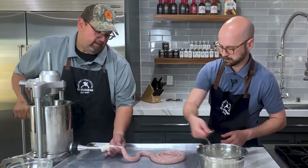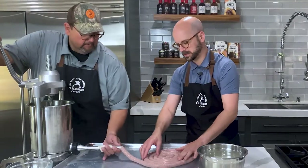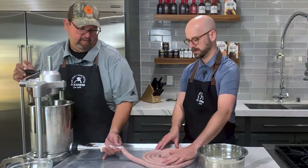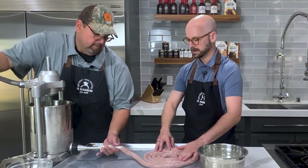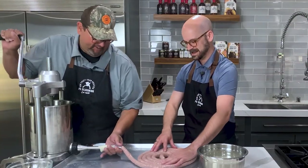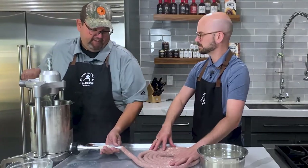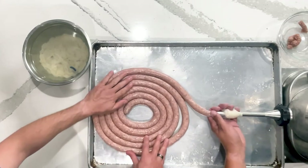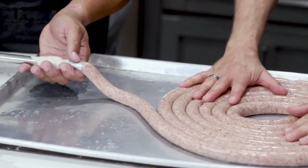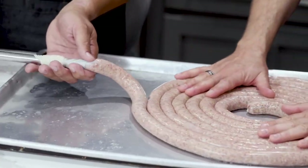I grew up as a kid making sausage with dad and I was always the one cranking the stuffer. We're not having a lot of air pockets in there, and you know you're going to have some — don't let that worry you, you can poke them out later with a sharp knife, like a prairie knife, or use a sausage poke. Keeping them consistent size is just a lot of experience and dexterity. It's all about just getting the feel of it and understanding the equipment you're using — they're all different.